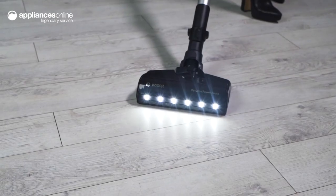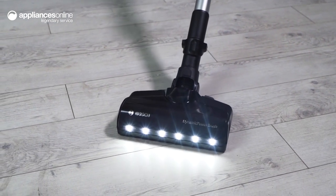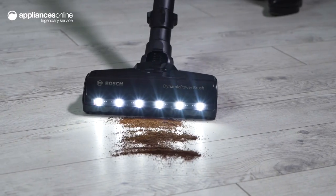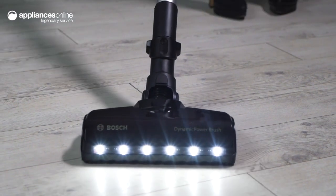The all-floor dynamic power brush with integrated LED floor lights ensures optimal cleaning results on all floors and surfaces, while the powerful turbo spin motor ensures impressive cleaning performance every time.